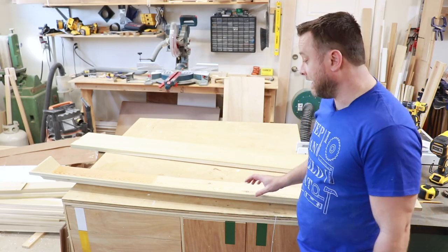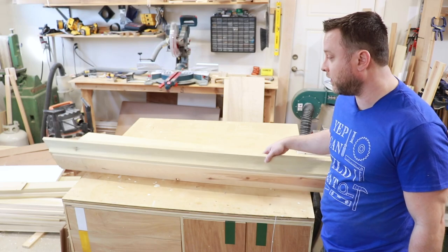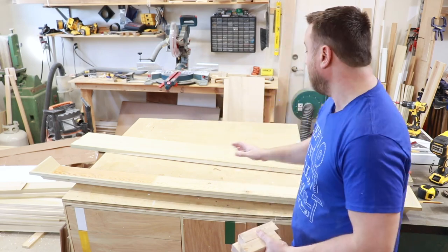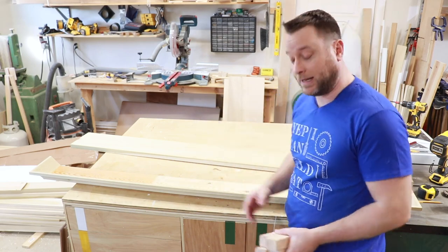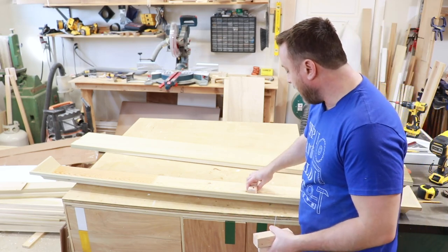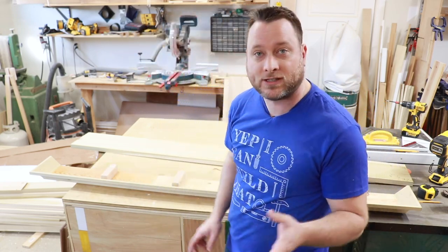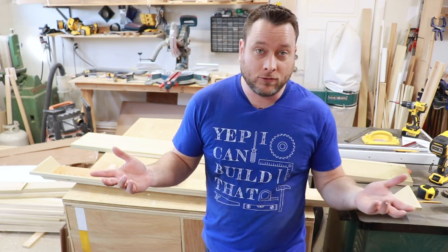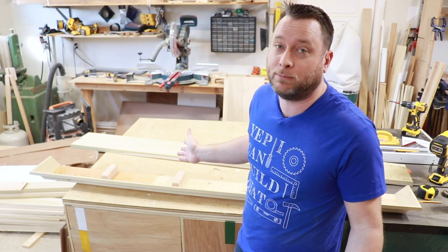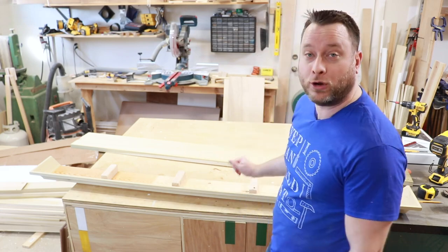We've attached the crown molding to the base plate and we have a nice quarter-inch gap that goes all the way around. Next we have to install our support blocks — this holds the mantel top in place. I've already marked out where they need to go; I have four of them and I'm going to use some glue and some pretty long brad nails to secure them. You could use screws or whatever you want — the purpose is that they just stay in place and support the weight of the board we're going to be putting on top.